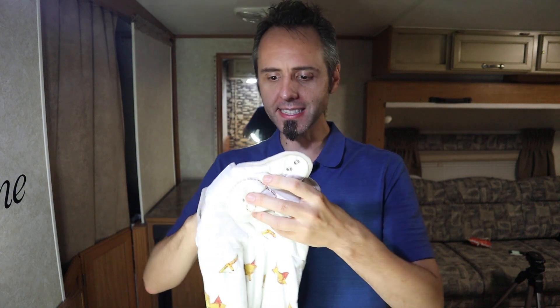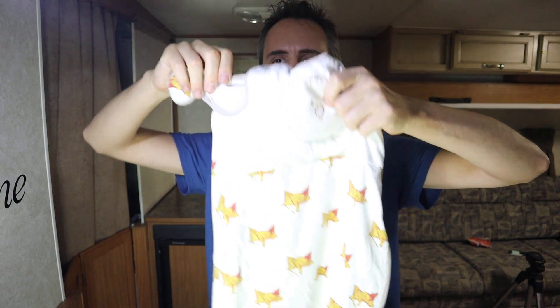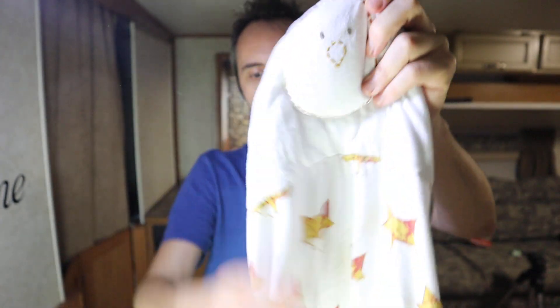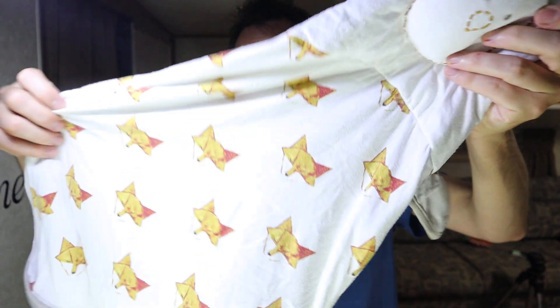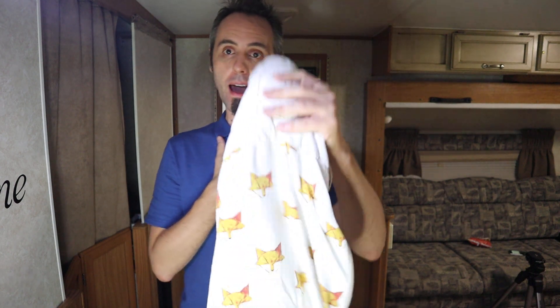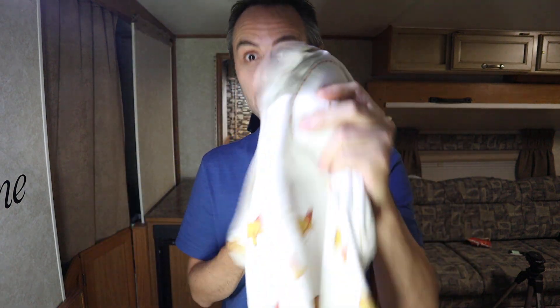This right here is the Nested Bean sleep sack. The way this works is there's a bean — like a bean bag basically — sewn into this sack. It sits right here on their chest. Whenever you're putting a baby to sleep, sometimes if they're a little restless, you can simply put your hand on their chest and that'll help them calm down and know that somebody is there with them. That's basically what this does, except it does it all night long.